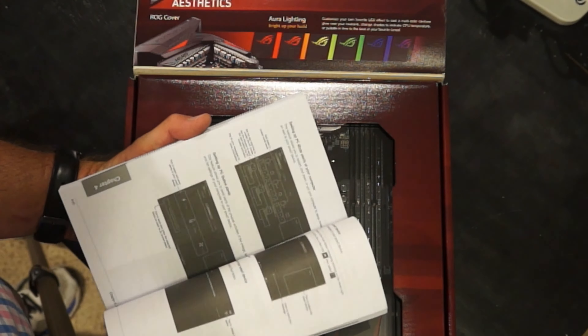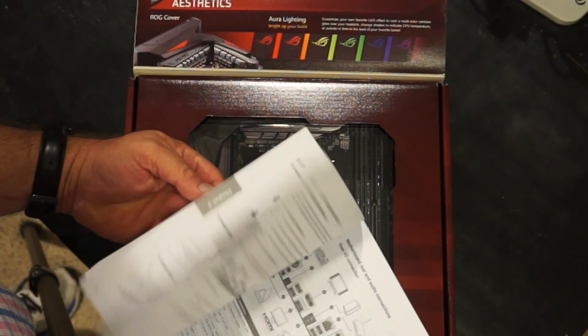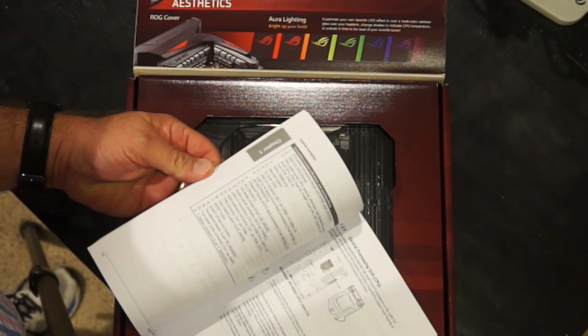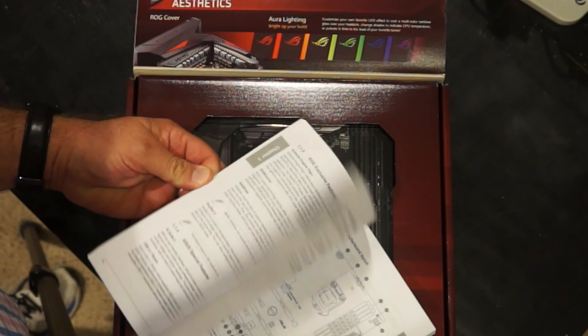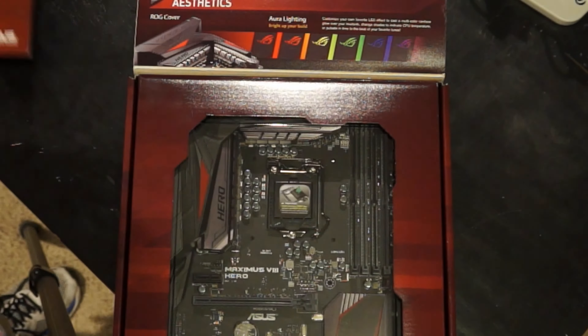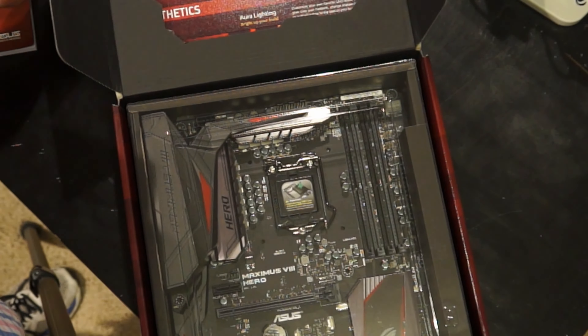I'm happy to have it because if I didn't, I'd have to print it myself. I need to go through and check my references to see where the pinouts are, where the connectors are, how to put the CPU in — it's all here in print. I don't have to go looking for it, so I'm glad to have a paper guide. I've been reading this all day in my spare time.